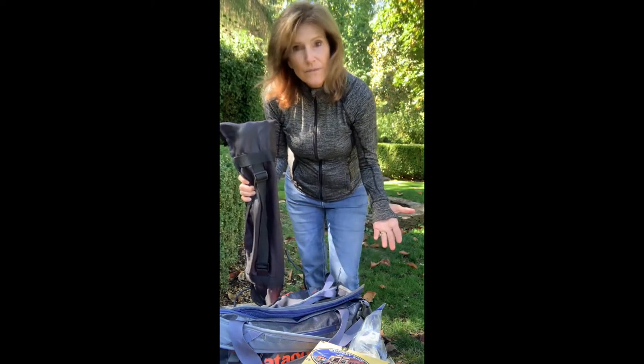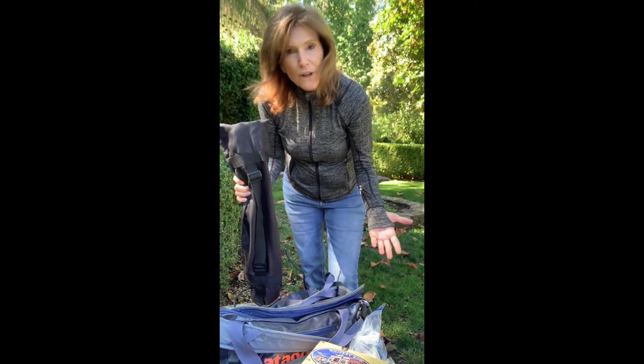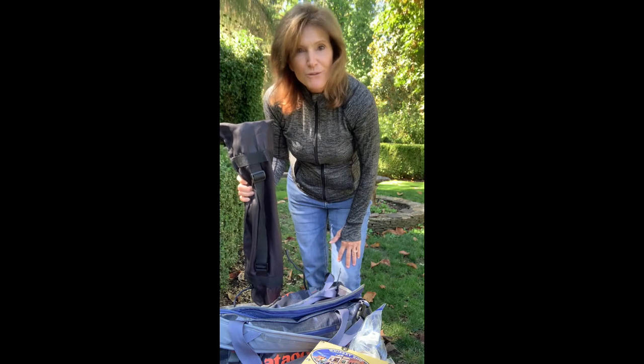That's everything I take out in the field. If you found this helpful, I hope you'll hit the like button, subscribe, and I'll always be trying to come back with some important, useful information for you.